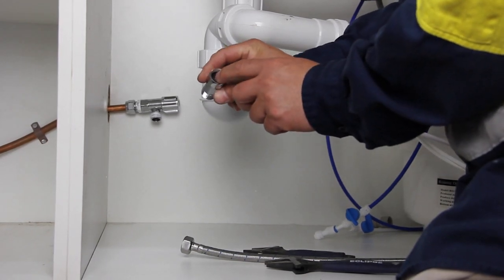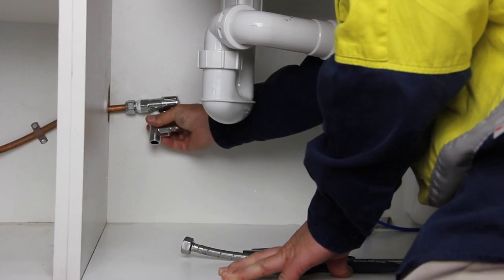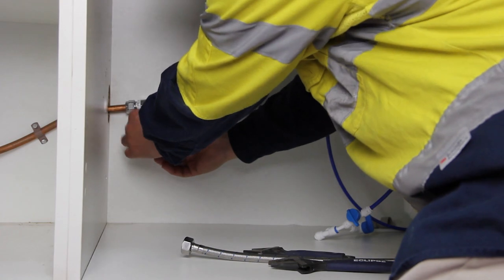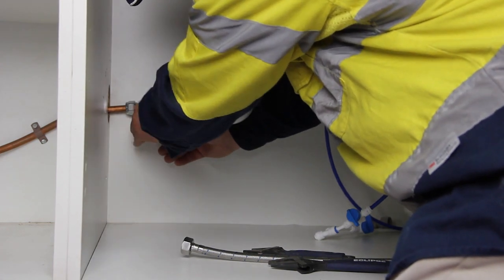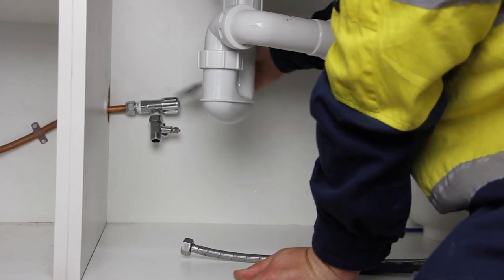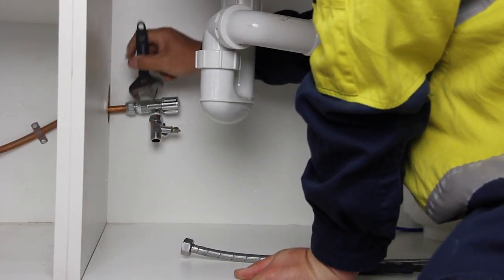Put the rubber seal inside the inlet of the three-way shut-off valve and fasten that end to the water supply valve by tightening the connection by hand, then by wrench for a quarter turn clockwise further. Please don't over-tighten it.